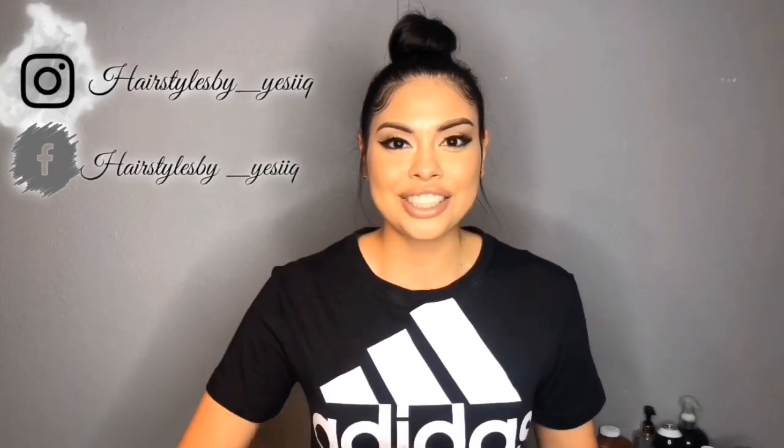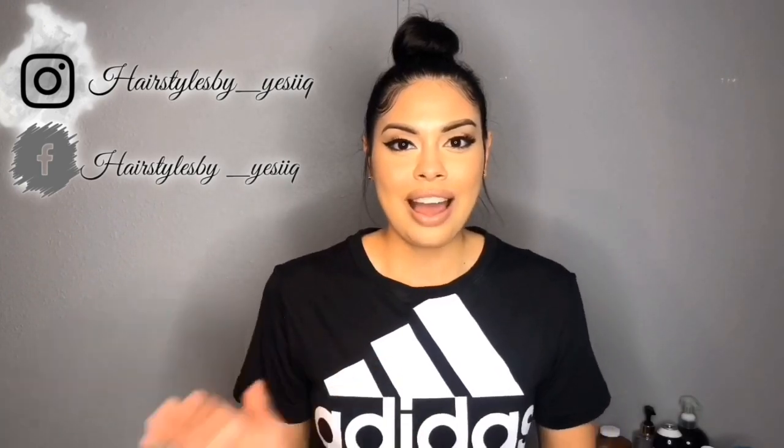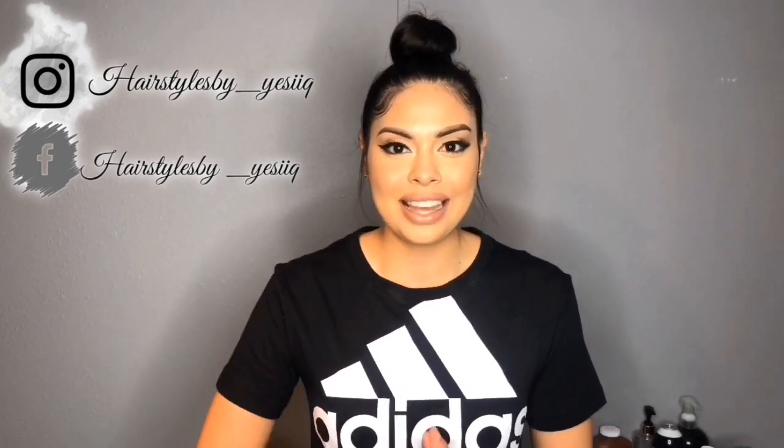What's up guys, welcome back to my channel. If you're new, hi, welcome — my name is Yesi. Today's video I am doing a burst fade tutorial, but before I get started I just wanted to say thank you to everyone.